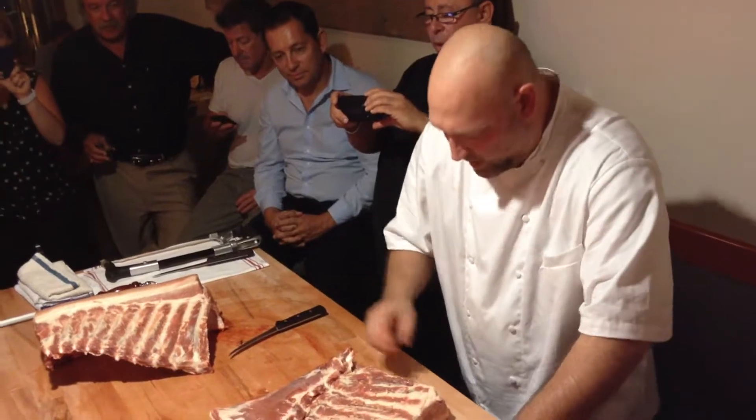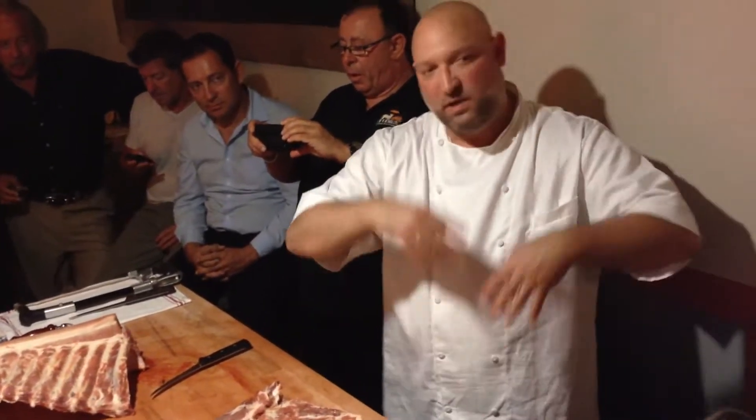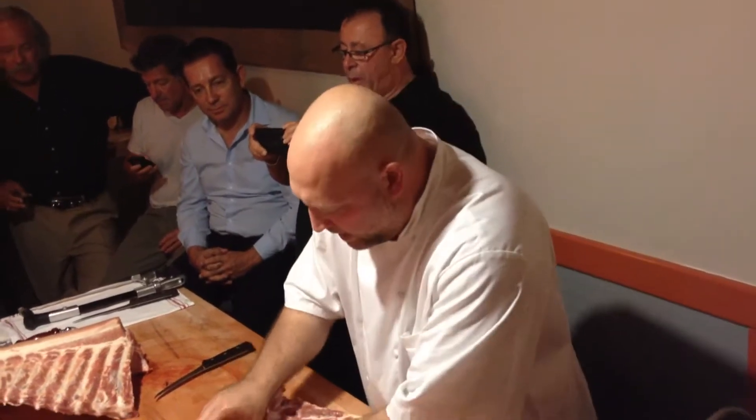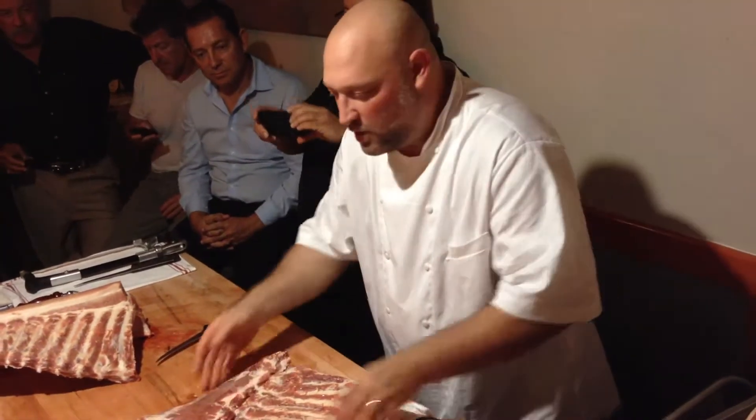Now, to have bacon, we would cure this, which is a salting process — help dry it out — if we smoke it or not smoke it. We would have to remove some of the cartilage from the rib strips on here, do some cosmetic cutting, get rid of this cartilage.